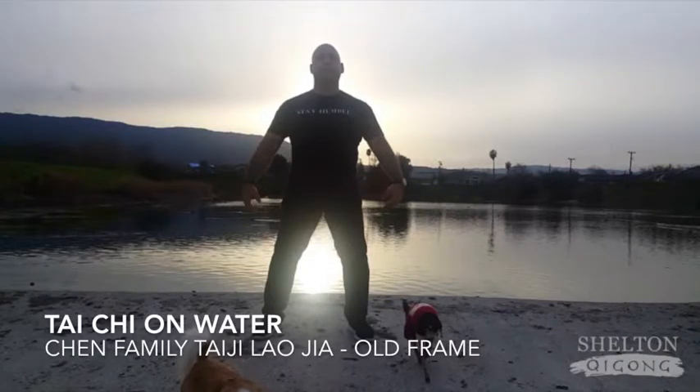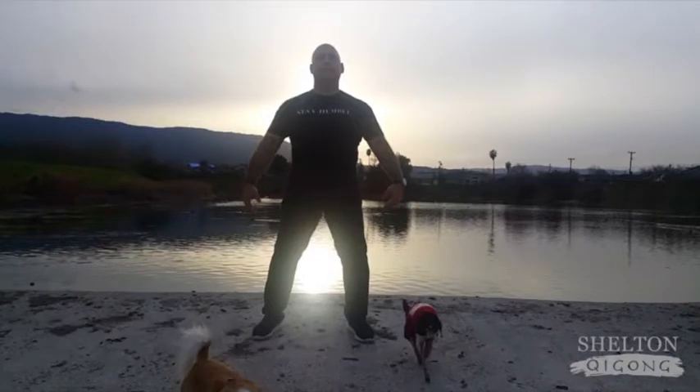Hello and welcome. My name is Chris Shelton. Today we'll be covering Chen Family Tai Chi Chuan Kung Fu Frame First Form, Lao Jia, postures 1 through 26, right before the first set of cloud hands.